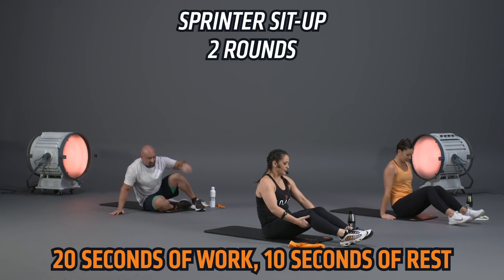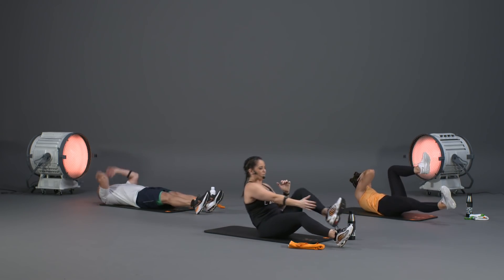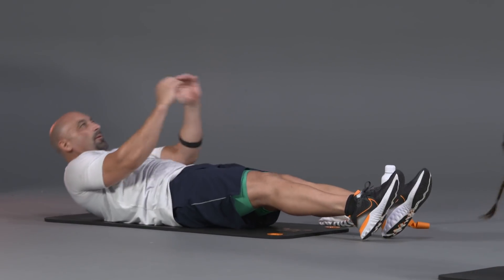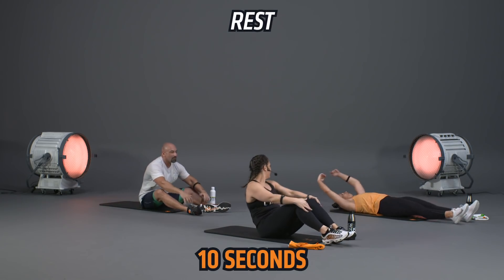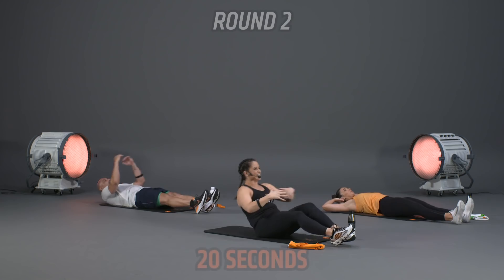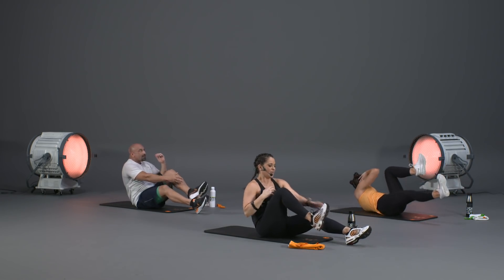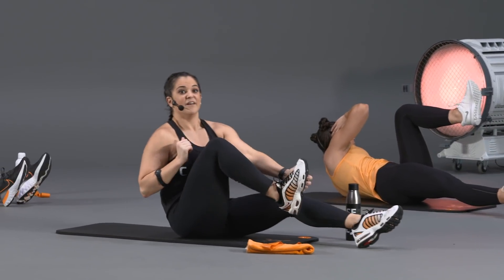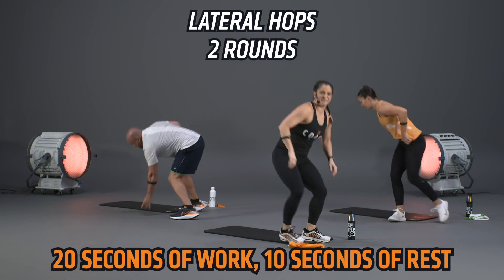Flip over onto your back for two rounds of the sprinter sit-up. Drive it up, reach for that opposite foot, slow and controlled unroll all the way back down. Exhale as we come up. M is stretching out that core during rest — feel free to do so as well. Back to work — only pick up that pace and intensity if doing it safely, not using momentum. Drive that opposite heel into the ground.